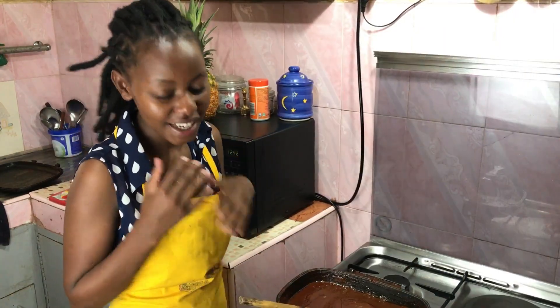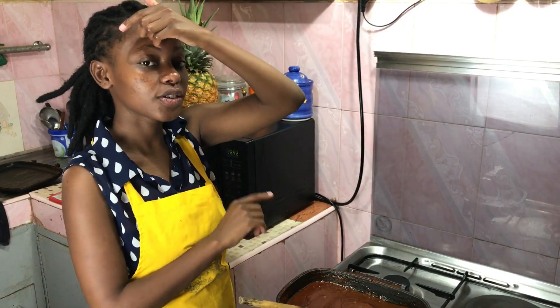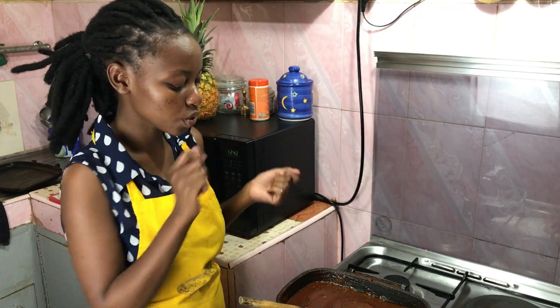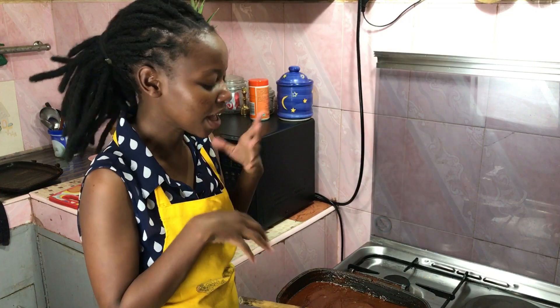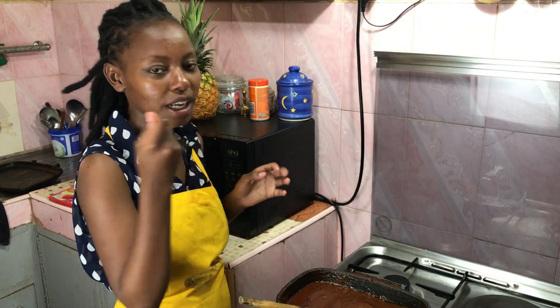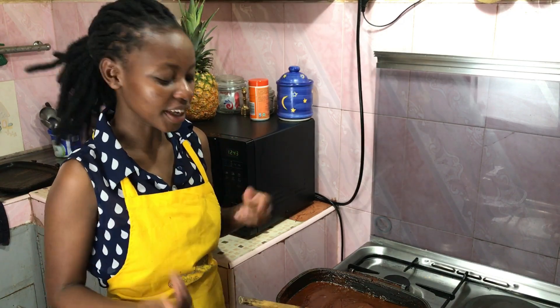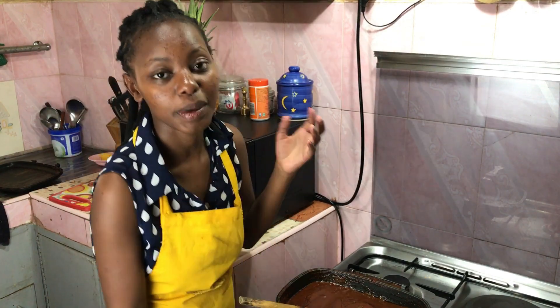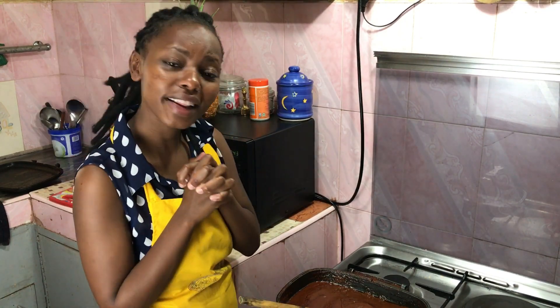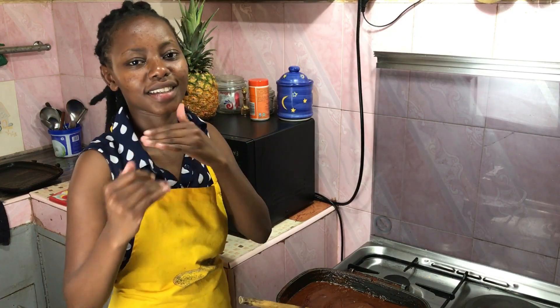Whenever I'm making meat like this, I like to make a large batch of sauce because you can store it in the fridge and use it for other things. The next time you're making a stew, stir fry, or fried rice, you can add two tablespoons because it has a lot of flavor from everything we marinated this meat in. I'm just waiting five minutes for the ribs to come out. I plan on having this with ugali, and with the slaw — super excited!